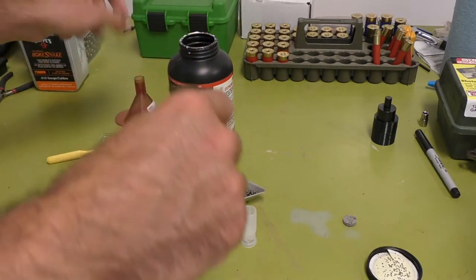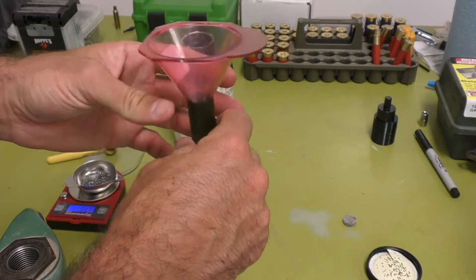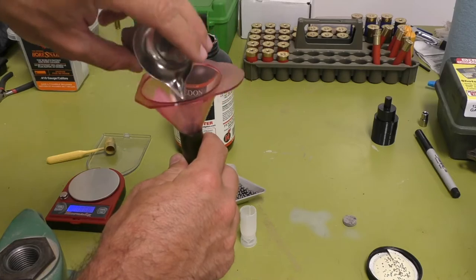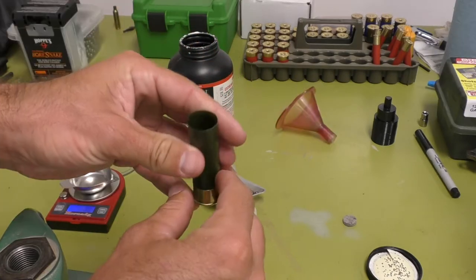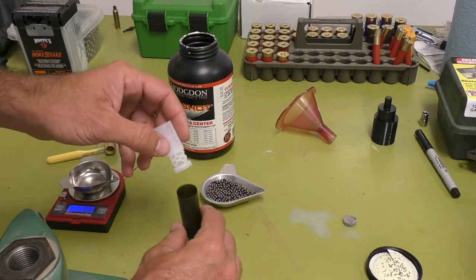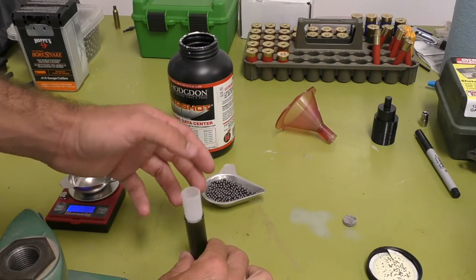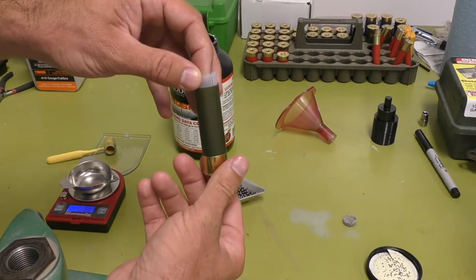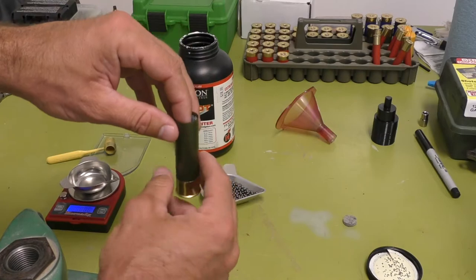I'm going to take my funnel — you do not need a funnel, but I like it so I don't have to worry about spilling. Once that powder is in there, you're going to want to seat your wad. This is the wad I was telling you about — exactly the one called for in the published load data I am using. So I'm going to seat the wad, using anything to seat it really, getting it all the way to the bottom.